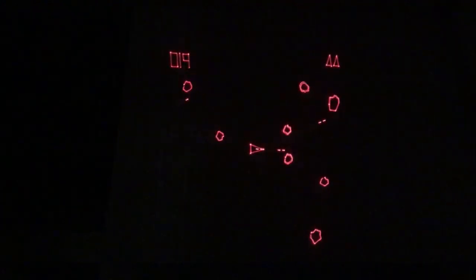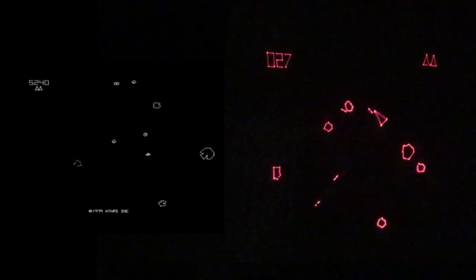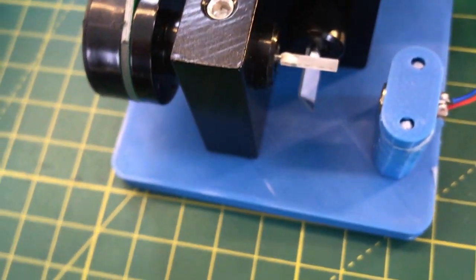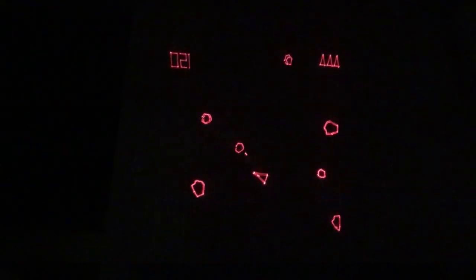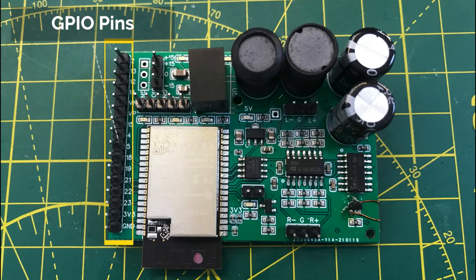Over on Hackaday, I discovered this project by Atomic14, where he's recreating the classic game Asteroids using a laser projector and an ESP32. Asteroids was originally played on a vector display, so this is a perfect system to run the game in this modern form. I know how rudimentary the computers in classic arcade systems are, so I shouldn't be impressed that this game can run on a microcontroller — but I am.